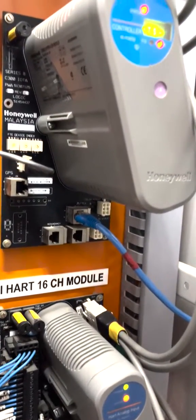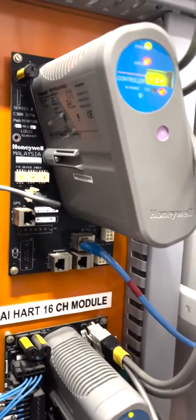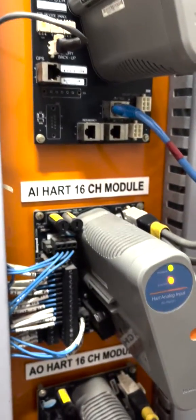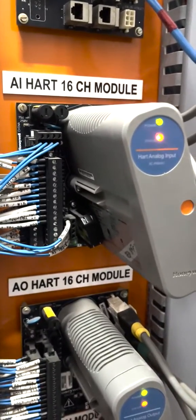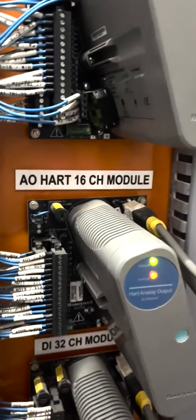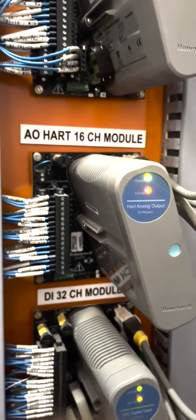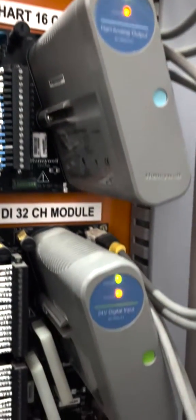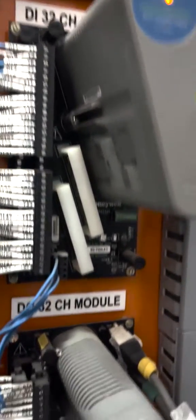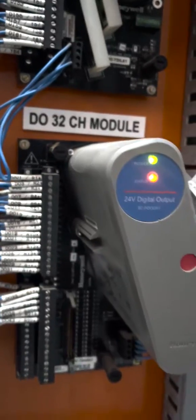The communication protocol we use here is fault-tolerant Ethernet. In addition to that, we have our I/O modules which will be connected in a certain order: analog input of HART 16-channel module, analog output of HART 16-channel module, digital input of 32-channel module, and digital output of 32-channel module.